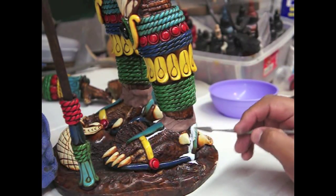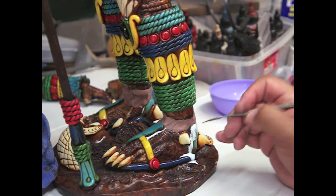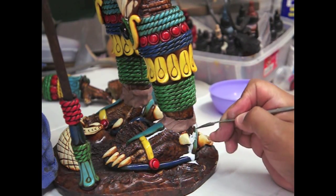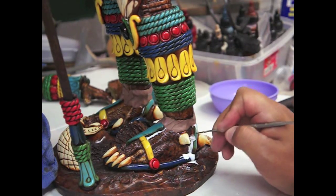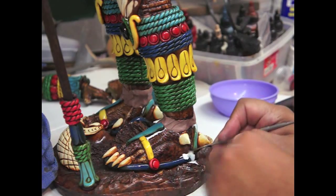As you can see, it leaked through here — pueden ver que salió de aquí. But before it hardens completely, I can still go in here and take this off. Antes de que se seque bien, puedo quitarlo aquí antes de que se ponga muy duro.